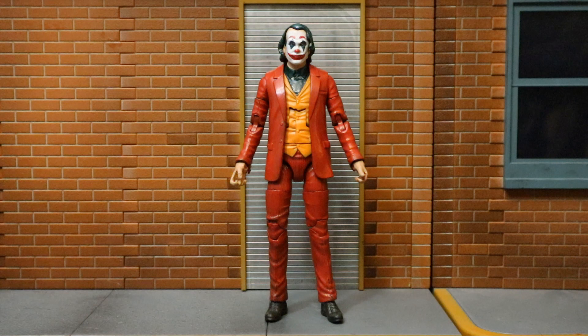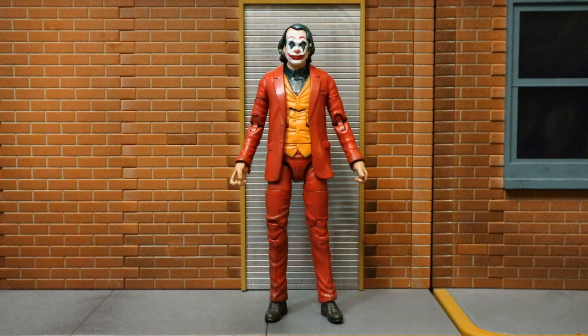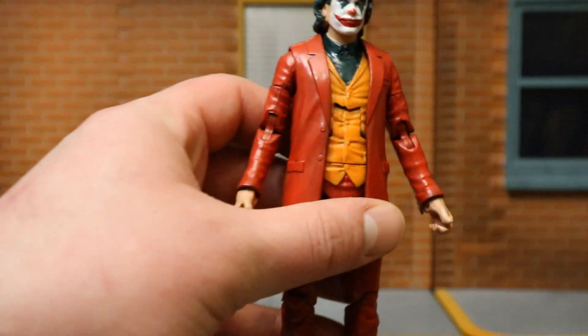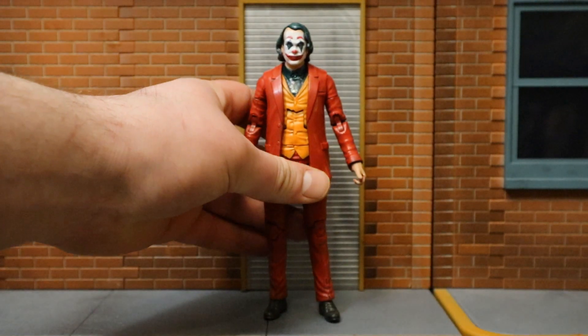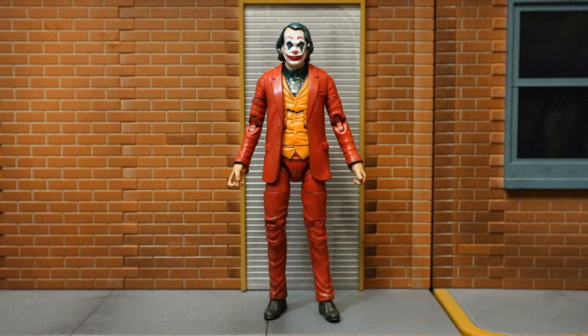Overall, I think this is a great custom figure. I am so pleased to have this guy. The paint job is smooth - he moves pretty well, he looks great. There's no Joaquin Phoenix Joker figure yet, so I'm so happy to have him for my shelf. If I had to rate this custom, I'd give him a solid 8.5 out of 10, and it's a hard 8.5 teetering on the edge of a 9.